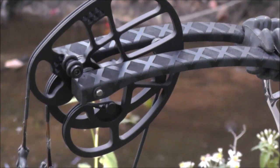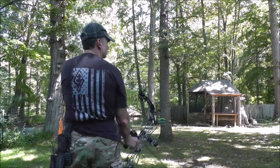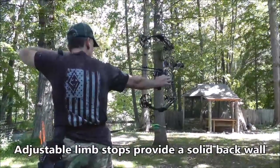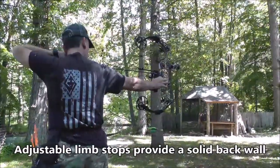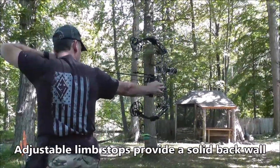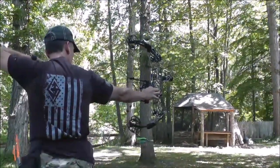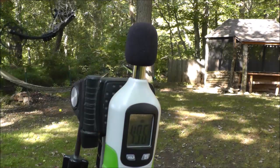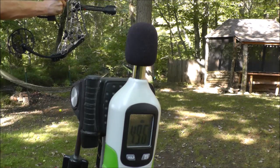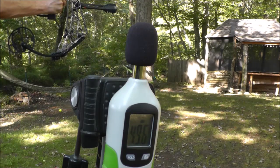But that was just the beginning of the craziness. Everything was set up and ready for the first shots and paper tuning, and that is when it happened. I knew I shot the bow but only heard the arrow hitting the target. I quickly nocked another arrow and shot. The bow just goes off with no vibe — dead in the hand — and all I hear is the arrow hitting the target.